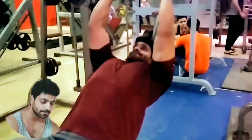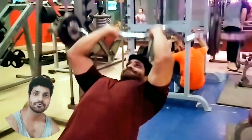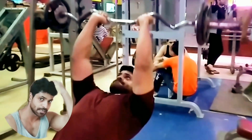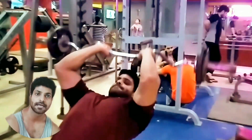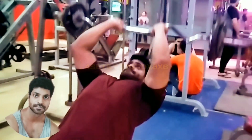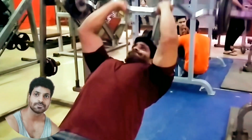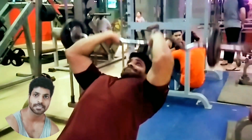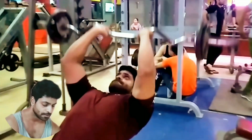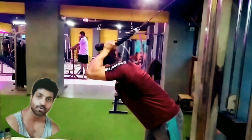First of all, we will do bicep rod. We will start on the incline bench. You will have to put the head up here. We will put 4 weights, then 2 weights, then 6 weights in position. Then we will put the rope from the front.